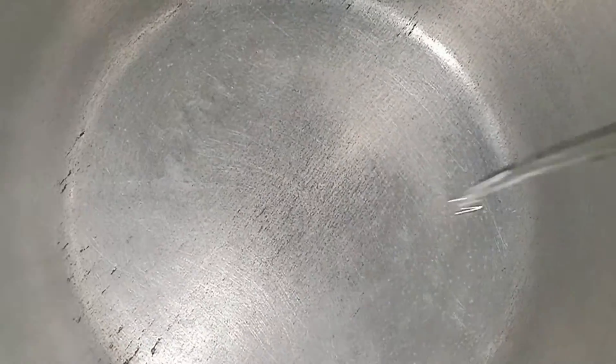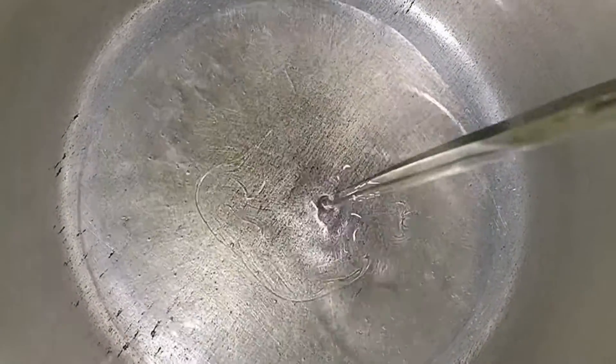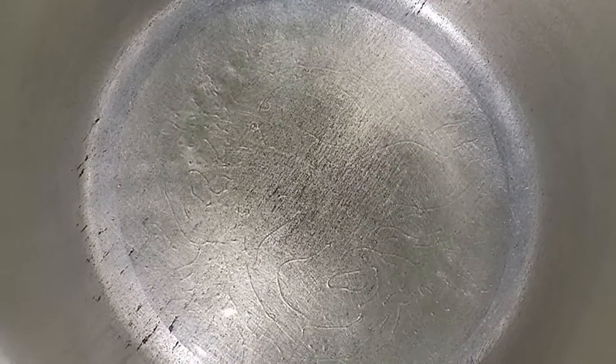We are making white chicken. We will add some oil in the pan. We will fry the chicken first. After that, we will fry the chicken in the pan.